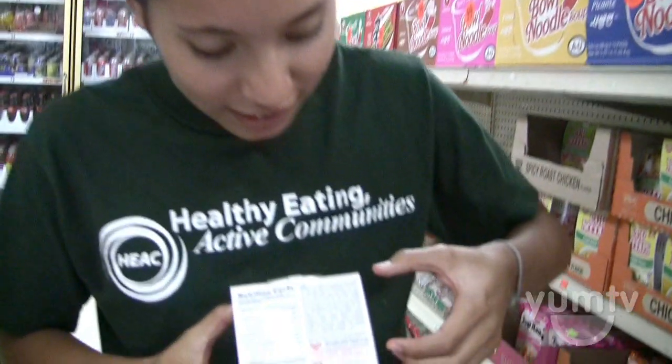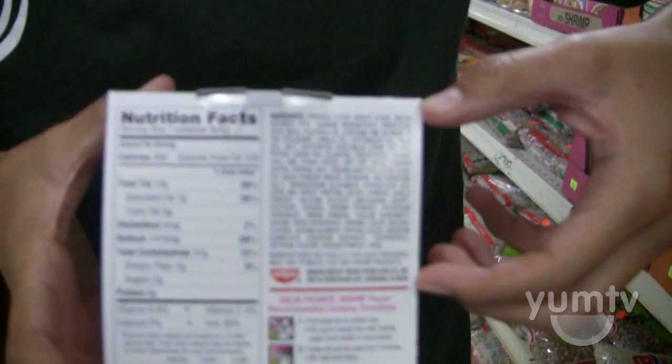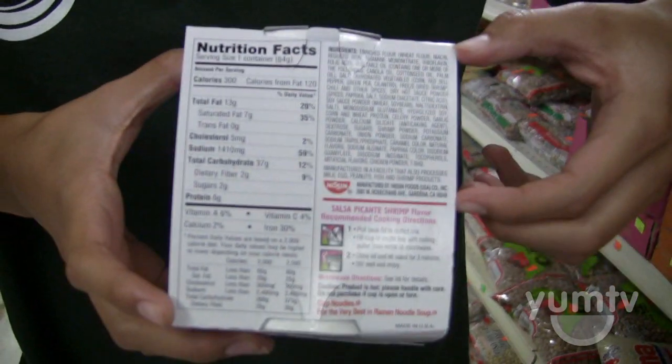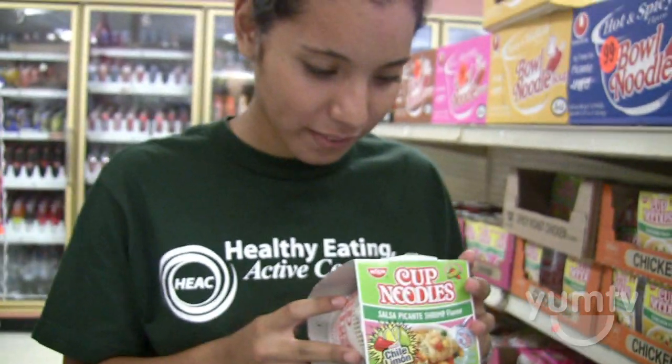If you look at the package, one-fourth of it is just the ingredients list. It's kind of frustrating, kind of disgusting, kind of a weird, scary thing. So I'm gonna start reading them and let's see if I can even mention at least half of these, because I cannot pronounce them all.